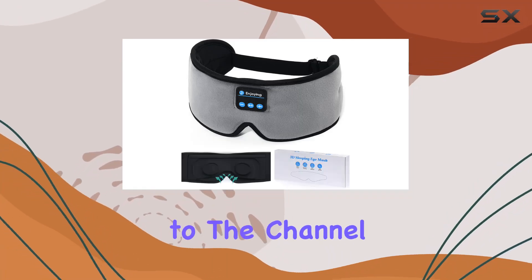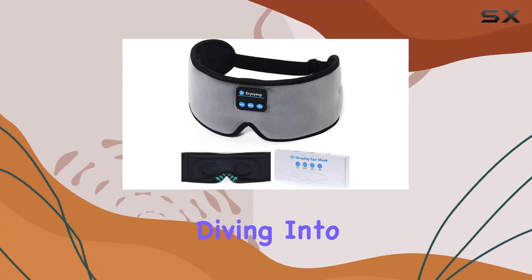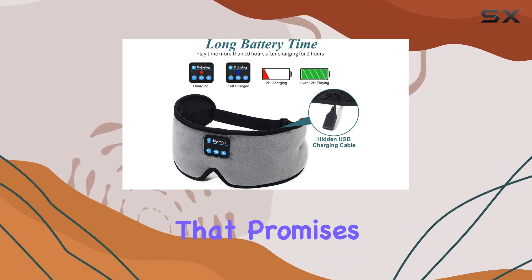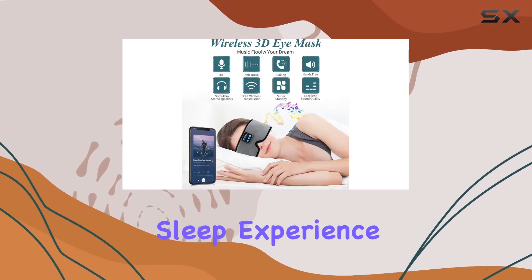Hey everyone, welcome back to the channel. Today, we're diving into the Earthsitting Sleep Headphones, the latest wireless 3D eye mask that promises a comfortable and immersive sleep experience.